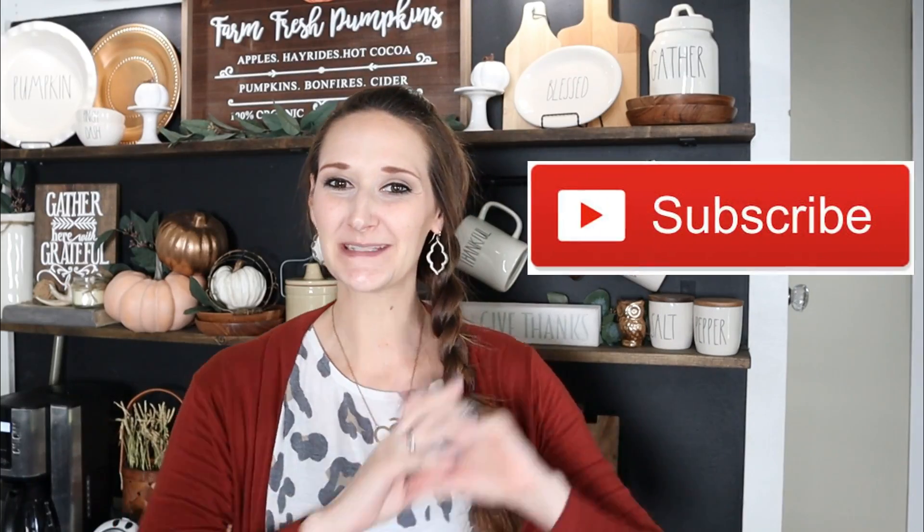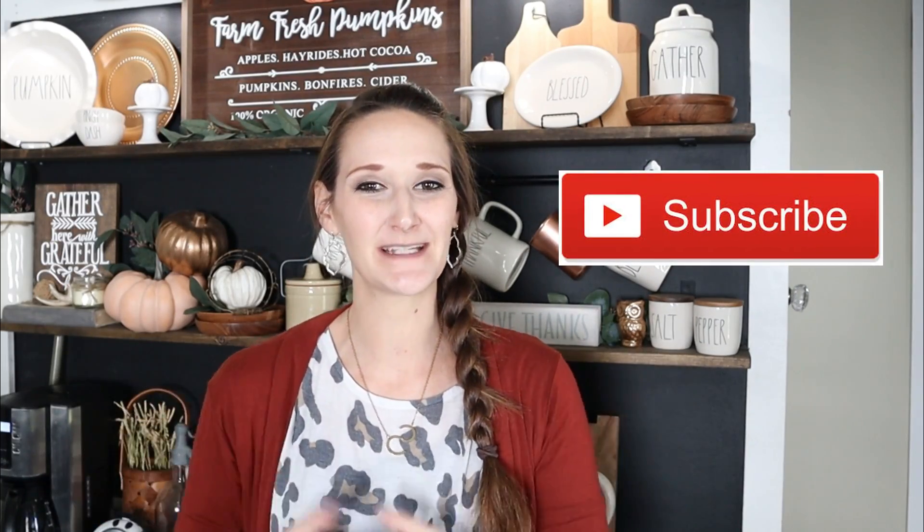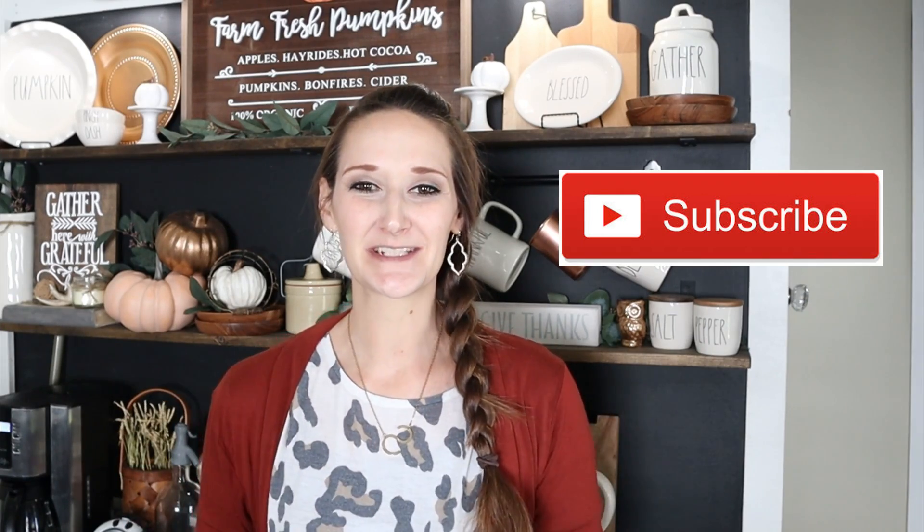Hi everyone, it's Shannon, welcome back to my channel. If you're new, please hit that subscribe button because you'll find new DIYs, tutorials, and inspiration here every single Monday, Wednesday, and Friday. I'm sure you found me because of Dollar Tree DIYs, and I still have lots more of those planned for the Christmas holiday season. However, I find inspiration in so many different places, and Hobby Lobby has so many cute supplies right now. I grabbed lots of those to bring you four very inexpensive farmhouse style Christmas decor pieces today, so let's go ahead and get started.